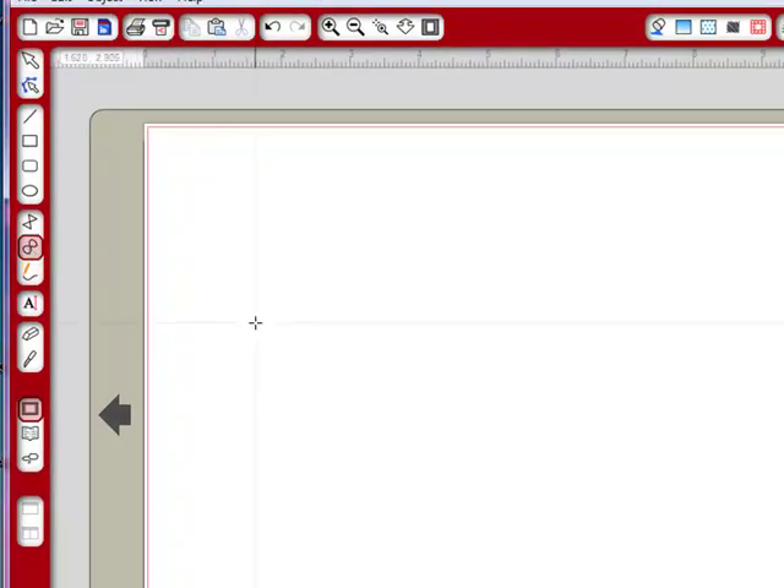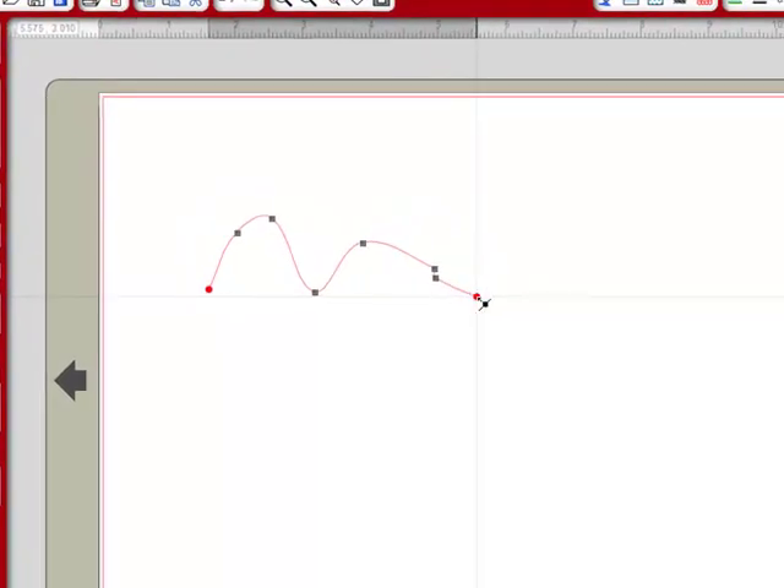First of all, I'm just going to grab this tool here and make any shape — it doesn't matter — but it gives you an idea of how you can close something. So say we just keep going like this, then we go up here like this, and I'm just going to keep clicking around until I have part of an image. We're going to stop right here, and I double-click to end that.